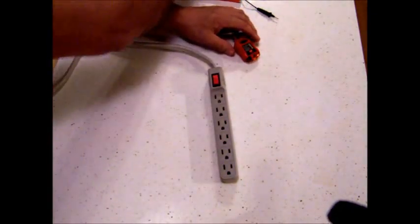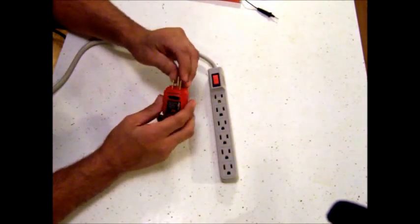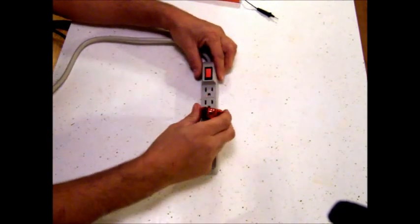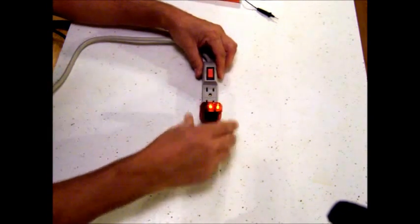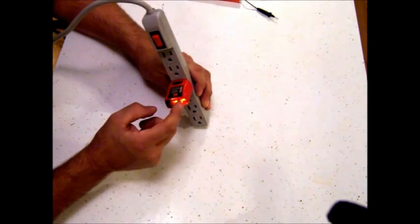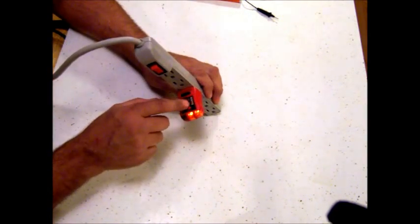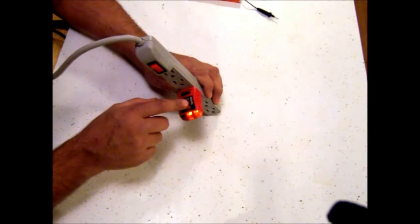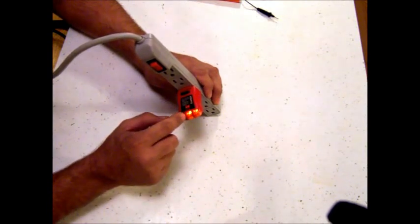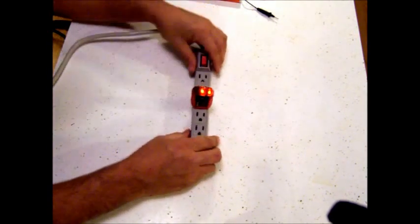This is your basic outlet tester. It has three prongs just like any cord you'd plug into the wall. You simply plug this into a wall outlet and look at these lights. With both lights on, compared to the chart on top, that means the connections are right and everything's working properly. If you have no lights, just one light, or any other combination — or the red light is lit — you just look at the chart and it'll tell you what's wrong.